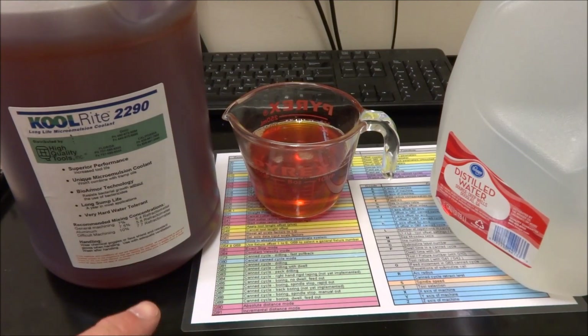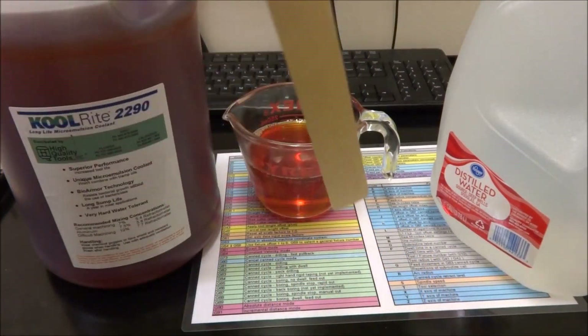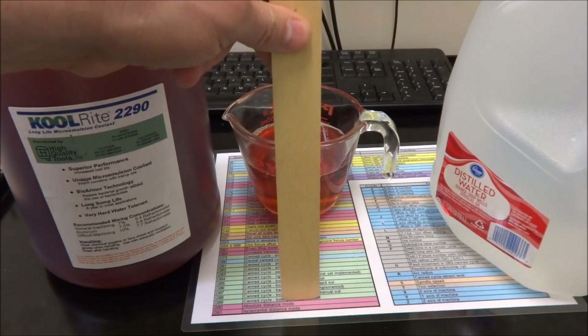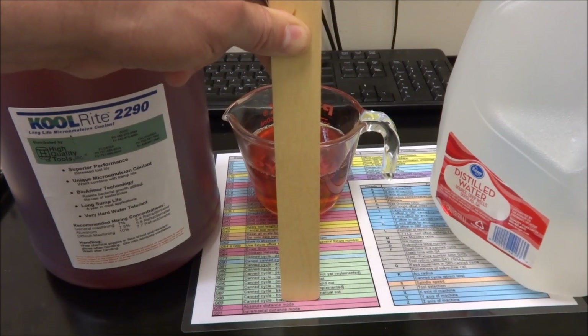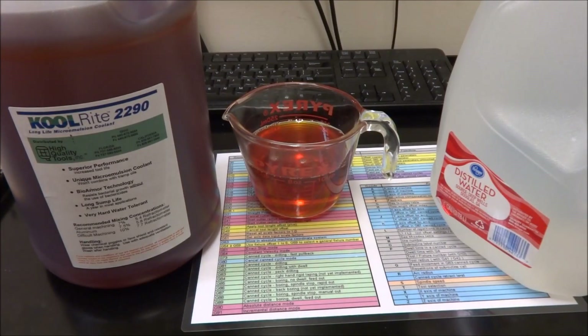I'm going to mix this up and pour it into the coolant pump, putting a gallon in at a time. What I want to do is take a paint stirrer and mark on it each gallon so I can use this as a dipstick in the future when I need to add coolant. I'll be able to see how much I have remaining and use the calculator to figure out what my new mix is going to be once it starts evaporating and I start losing coolant to the machining process.